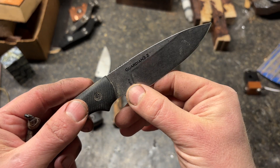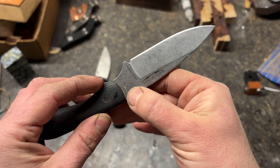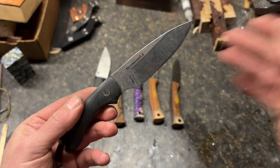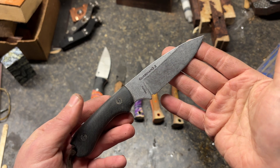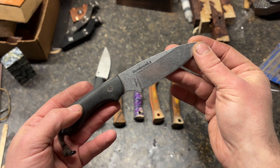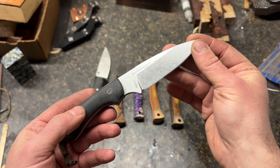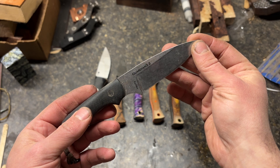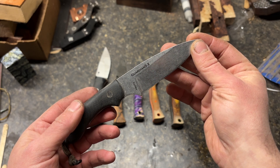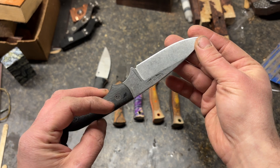I went ahead and poked it five times — twice on this side, three times on this side. I got a pretty disappointing hardness of 61.68 as an average. As a five-poke average, it ranged from about 61.5 to 62.5 in that range.